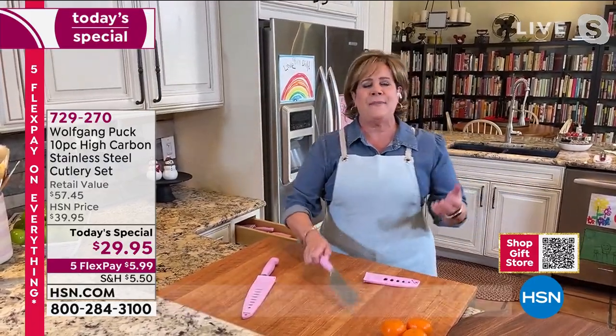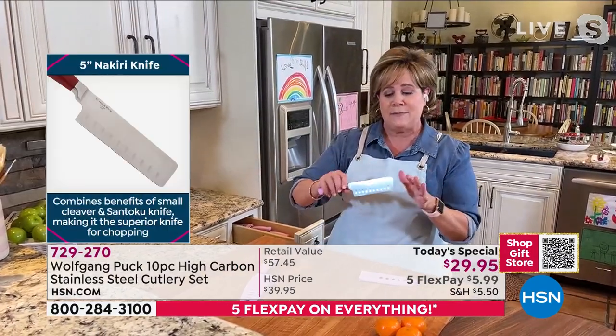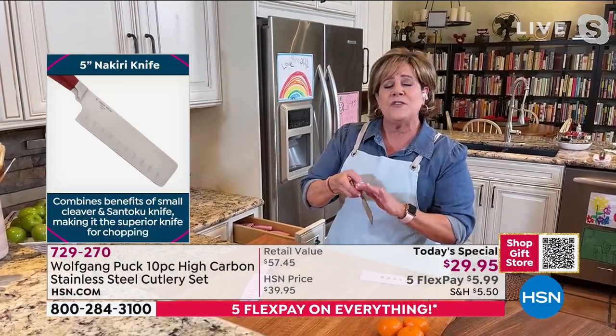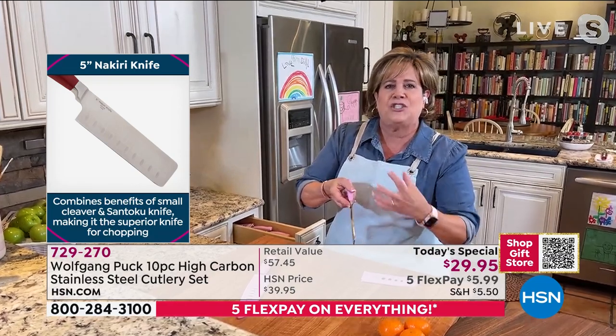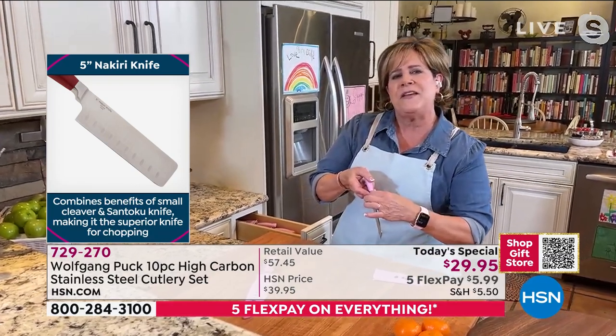The Nakiri - this is that Japanese vegetable slicing knife or cleaver that's made specially for vegetables. What's so fantastic about them, instead of the big giant old cleavers that are so heavy and thick, they're notorious for being very thin.